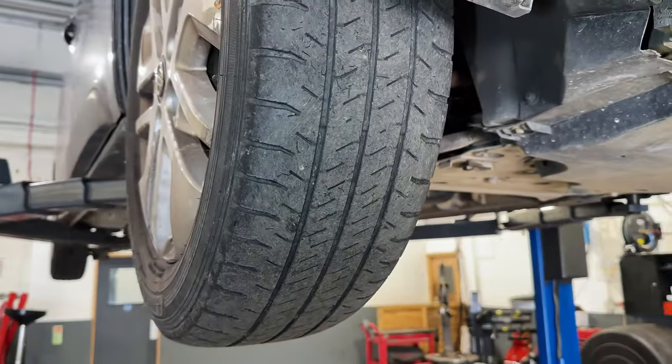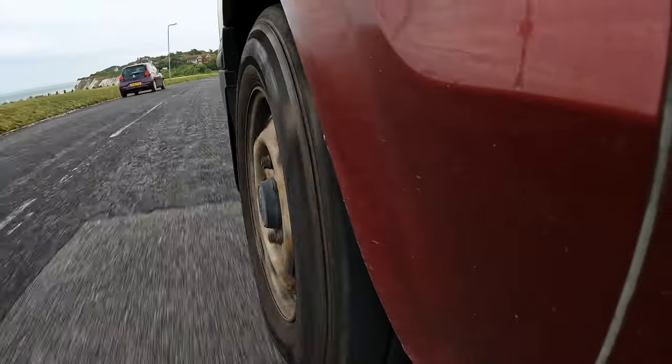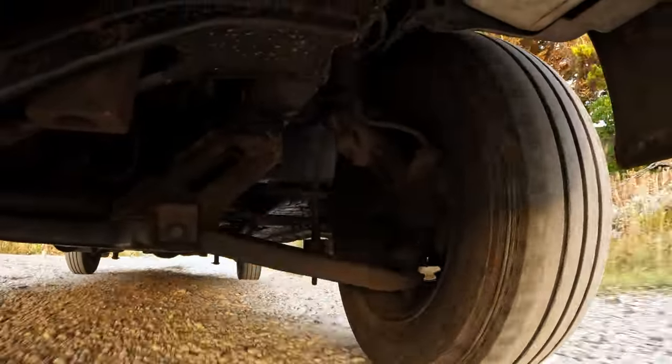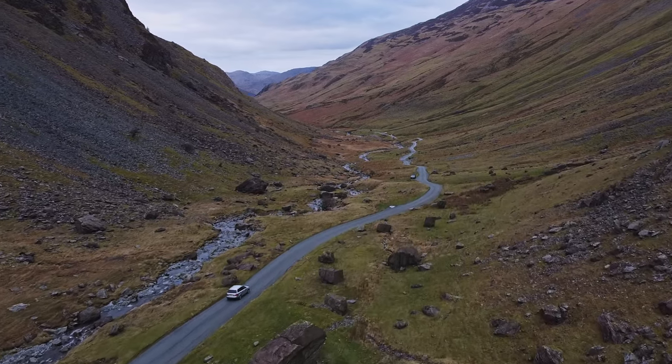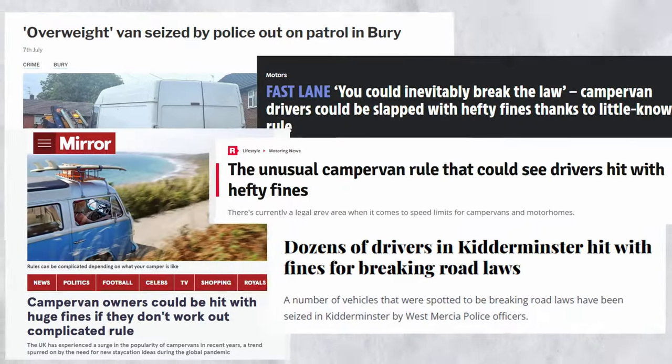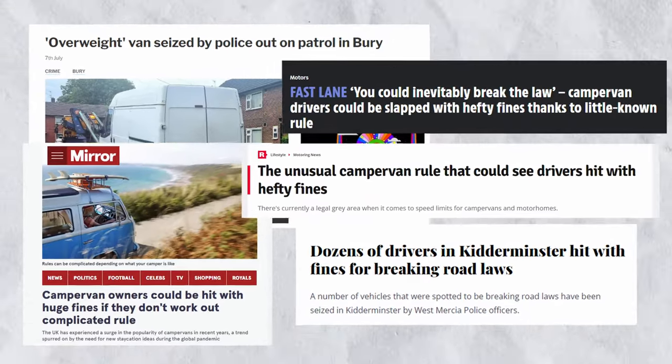An overweight campervan can cause excessive wear and tear on your tyres and suspension, making your vehicle harder to handle, especially on those winding mountain roads we all love. And it's not just about safety — there are some serious legal implications too.